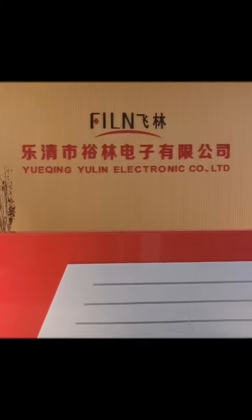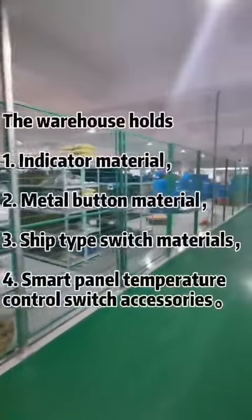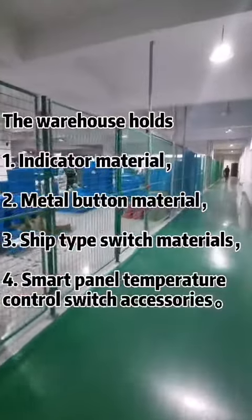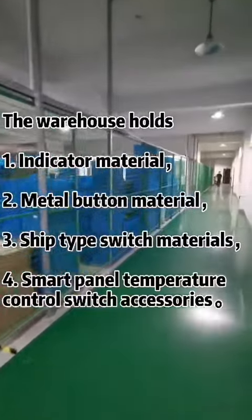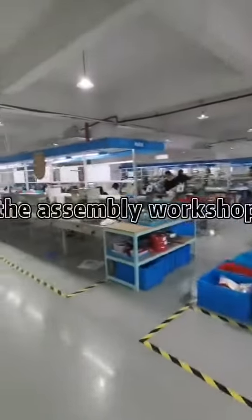Welcome to Company Tech A Production Workshop. The first area is the Material Warehouse, which holds four types of materials: Indicator Material, Metal Button Material, Sheet Back Switch Materials, and Smart Panels Temperature Control Switch Accessories.